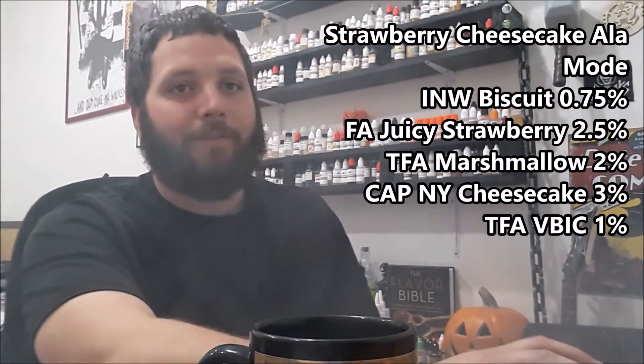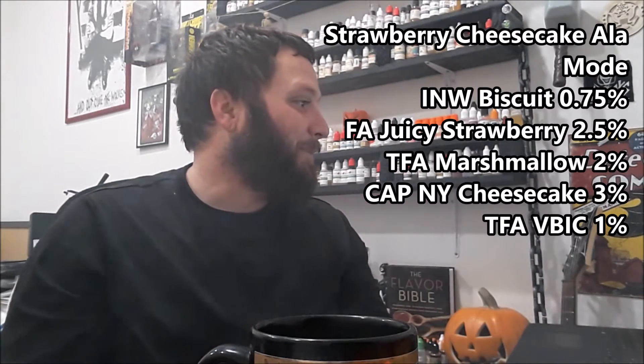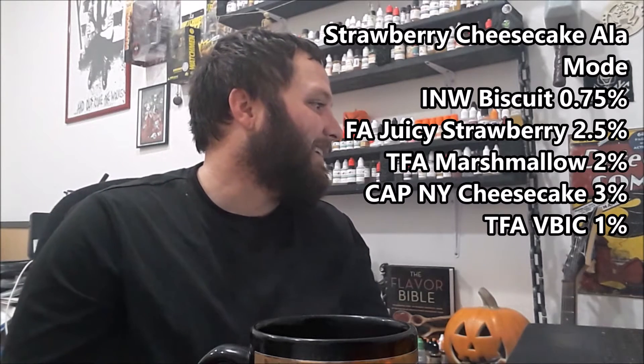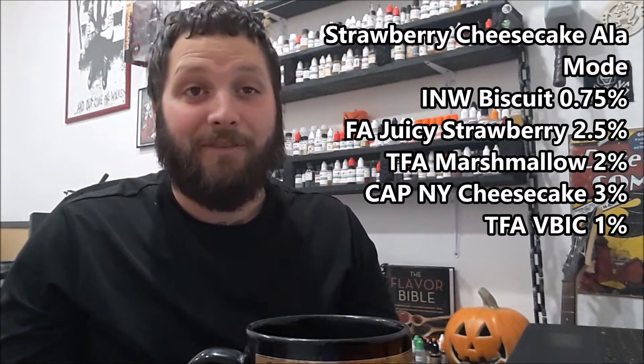Next we have Strawberry Cheesecake Elabode by cdaniel30. This one's kind of funny because he got his inspiration from Walmart selling a strawberry cheesecake ice cream that's actually pretty good — his description says it's his closest approximation to it. Inspiration comes from anywhere, and as a mixer that's a good thing — you're at Walmart, you pick up ice cream, you're like 'man this might make a good vape,' and it might turn into a great recipe.